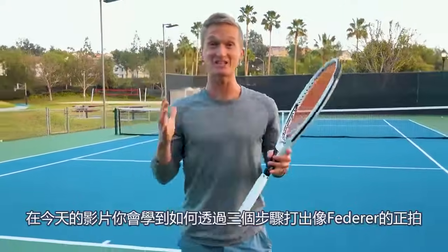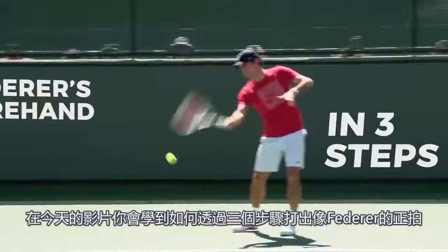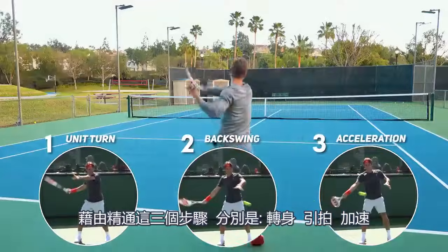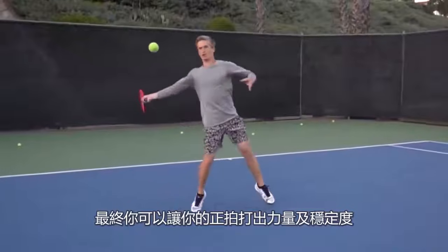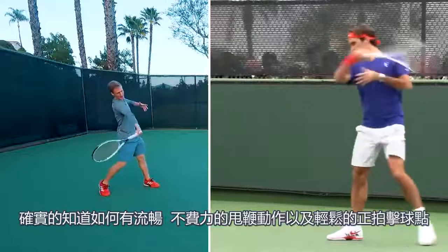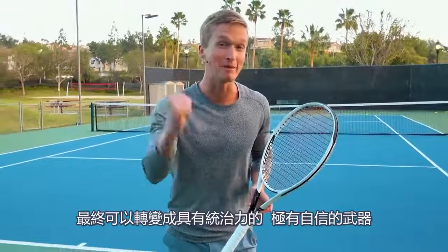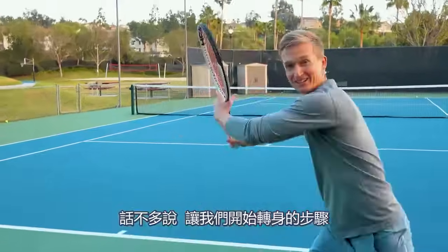What is up, world-class athlete? In today's video, you're going to learn how to hit Federer's forehand in three steps. By mastering the unit turn, the backswing, and the acceleration, you're finally going to be able to hit your forehand with power and consistency — that fluid, effortless, whip-like action and effortless contact, transforming your forehand into a dominant, massive, confident weapon. Let's jump right into the unit turn.